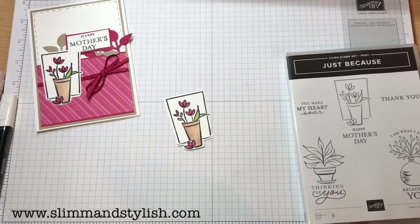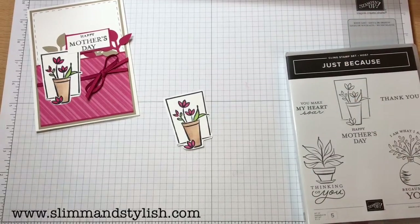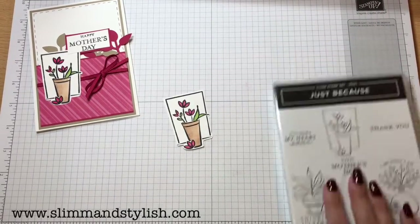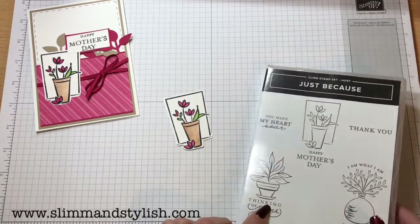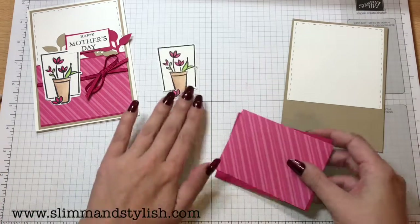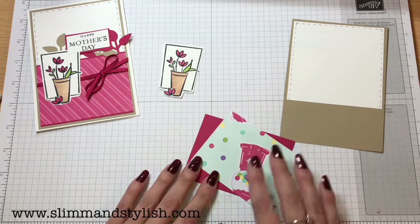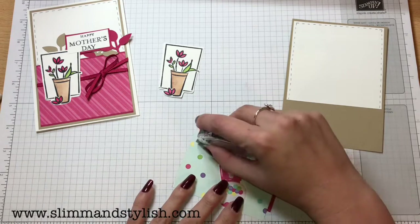Can you see my logo? Yes — I always judge by the logo; if you can see the logo I'm in the right place. So what I want to do now — because I know I chatted on for quite a bit — I'm going to bring my card back in, and these two bits, and I'm just going to pop some snail on this because it is DSP so it should stick with snail.